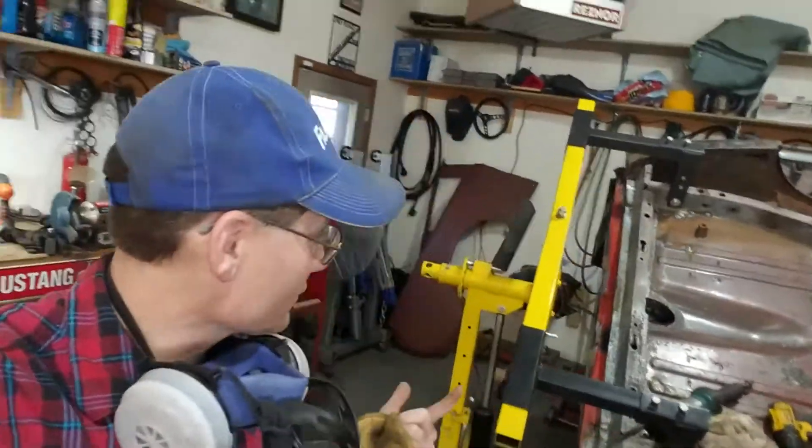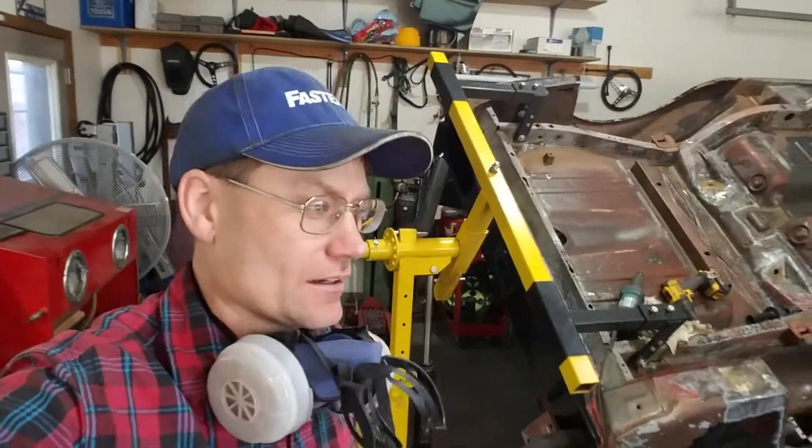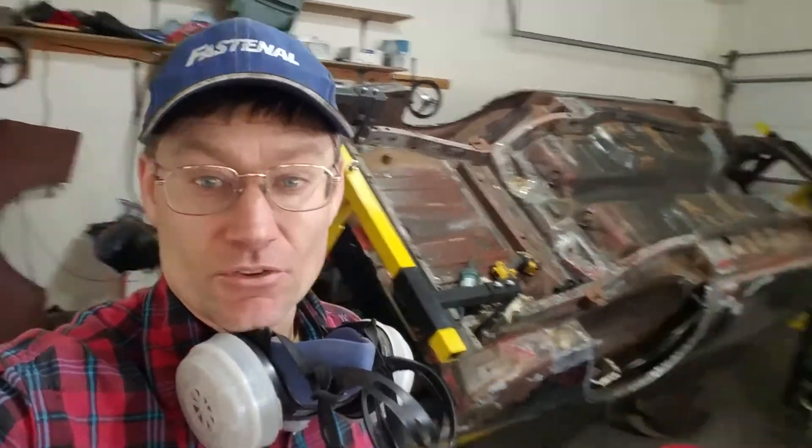Ladies and gentlemen, this is where I have moved my car. As you can see, I'm right alongside another friend of mine — he's got a '65 that we're putting together here too. So we're all kind of just crammed in this little garage for the winter, even though today is kind of a nice day out, so we've opened the doors.